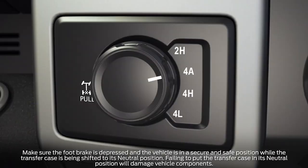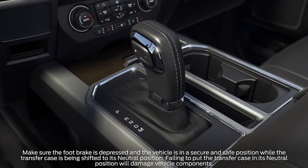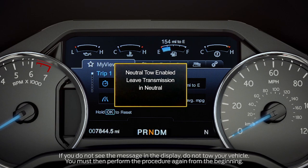Next, press the brake pedal and rotate the four-wheel drive mode selector switch to two high and shift the transmission to neutral. Once you do, rotate the four-wheel drive switch from two high to four low five times within seven seconds. You'll then get a message in the instrument cluster indicating that neutral tow has been enabled and to leave the transmission in neutral.